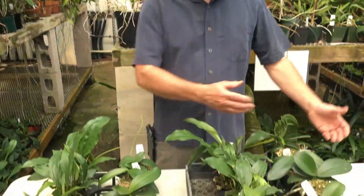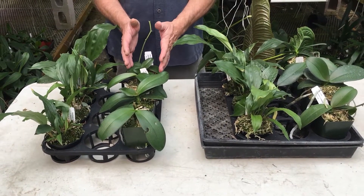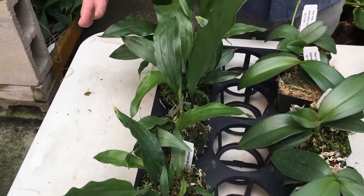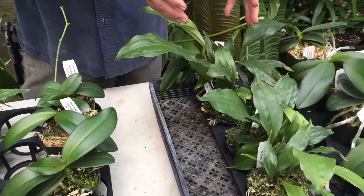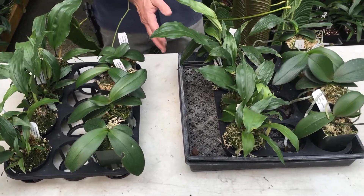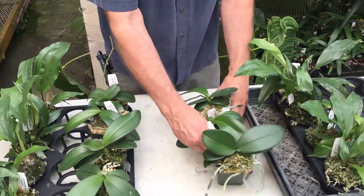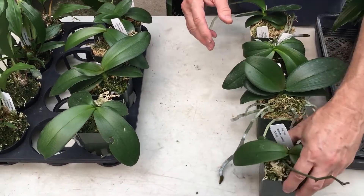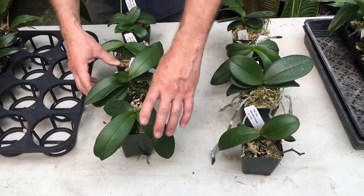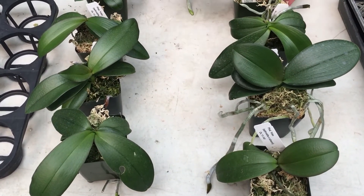Here are two other trays. These include Phalaenopsis — a hybrid we made — same hybrid, they went in the same size, and some Stanhopea hybrids. You can see these Stanhopeas, although they look fairly similar, do seem to have a few more leaves coming out. The Phalaenopsis difference is pretty dramatic. I'm going to pull these out here to get them side by side so you can really see what I'm talking about. These are the ones grown with super oxygenated water, and these are the ones without. You can see the leaves on these are broader, larger, and there seems to be a lot more root activity outside of the pots.